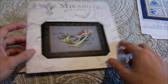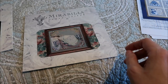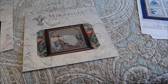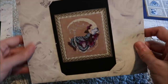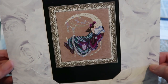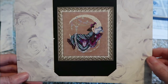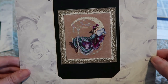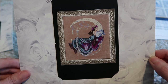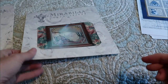In my Mirabilia pile — I have Emerald Mermaid... I forget the name of this one. Is it Fairy Moon? No, that's a different one. Moonflowers! I love the colors in her. She was actually sent to me as a Secret Santa gift a while back and I love her, but I could not make up my mind on the fabric to use, so she got relegated to the stash and I haven't made a decision since.